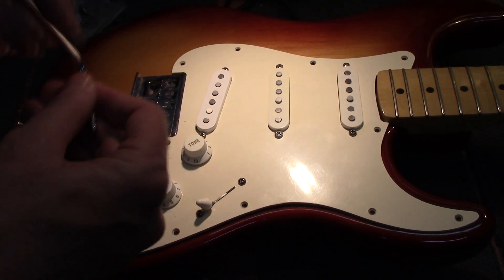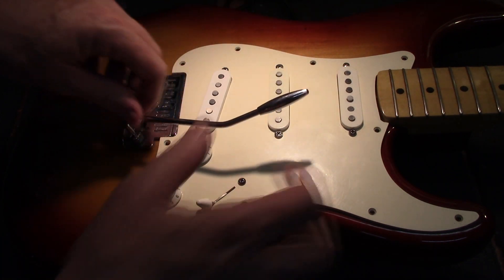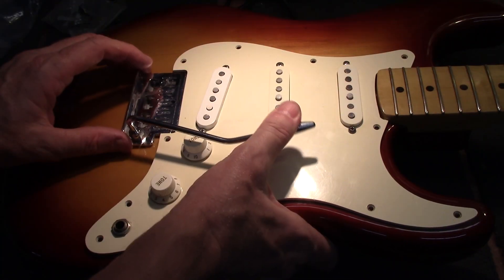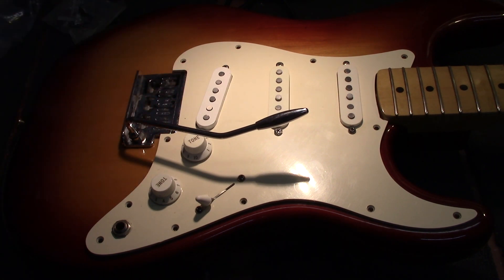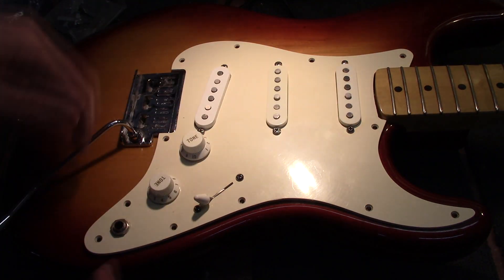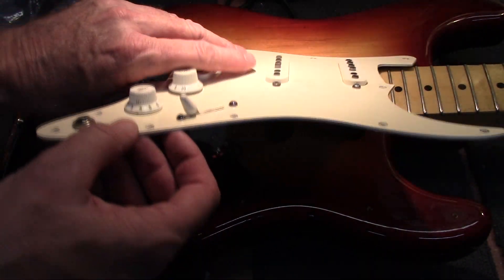That's the bar for it. They're kind of rare, but there's a way to adjust this right here with an Allen wrench, and that's how you adjust the springs and everything.